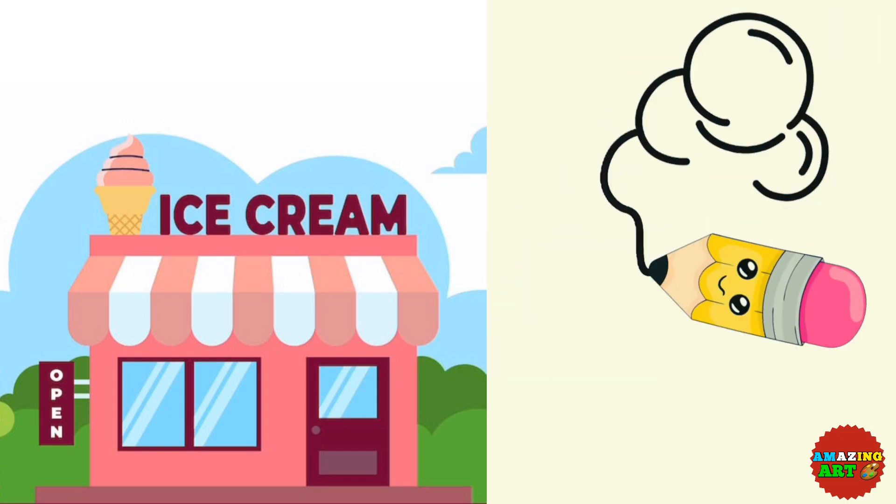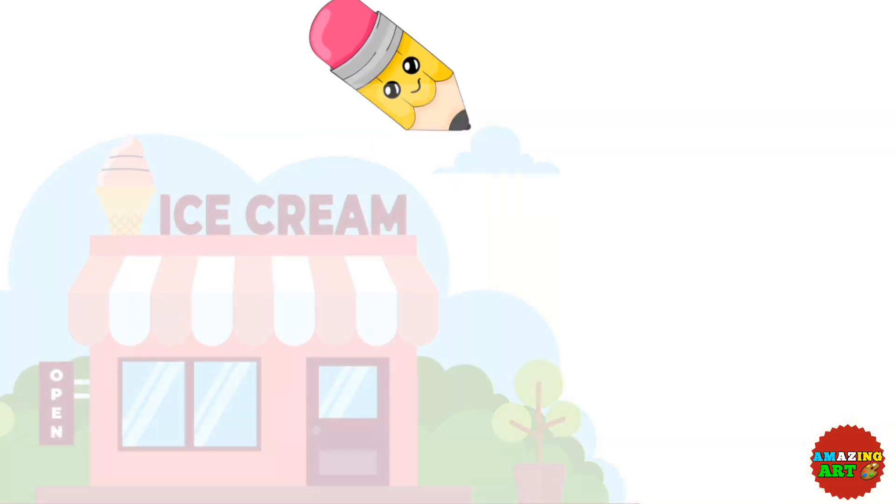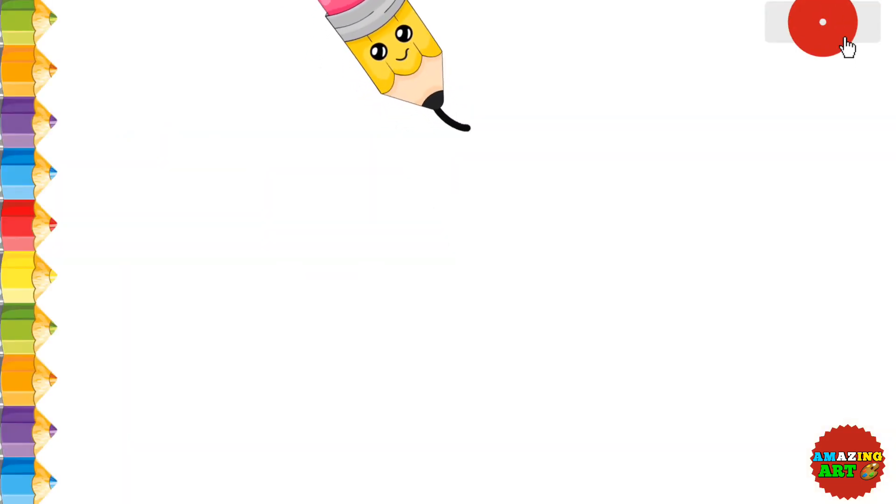Let's draw this melting ice cream today step by step in a very easy and simple way. If you want, you could draw along with me using your own paper and pencil.